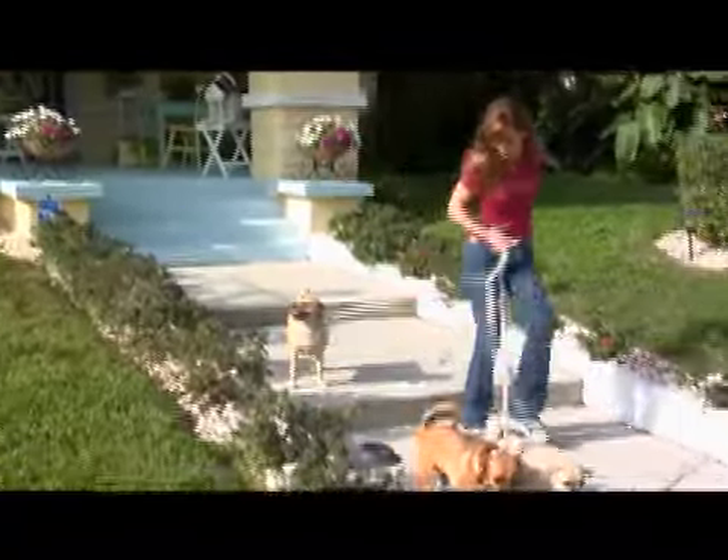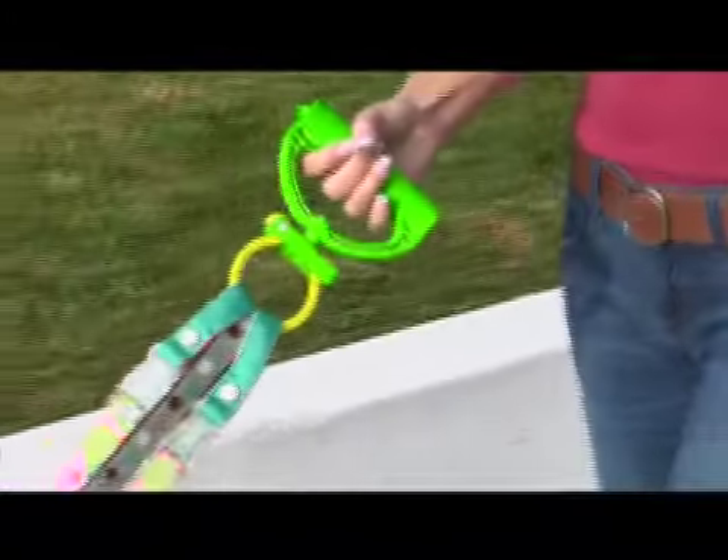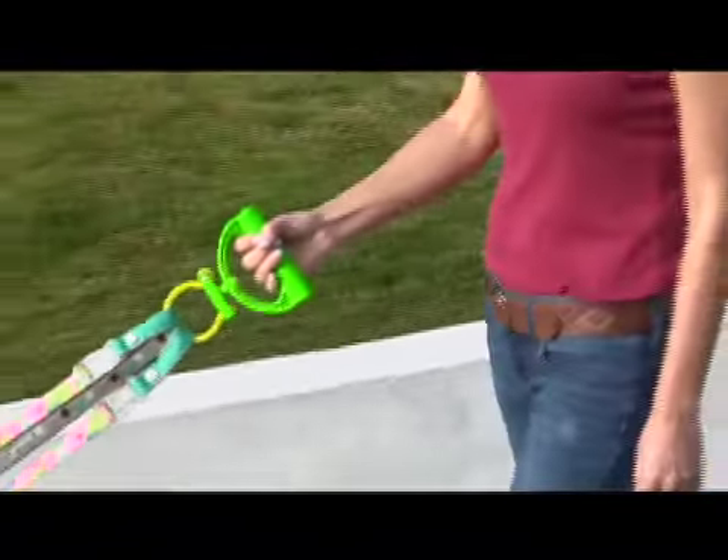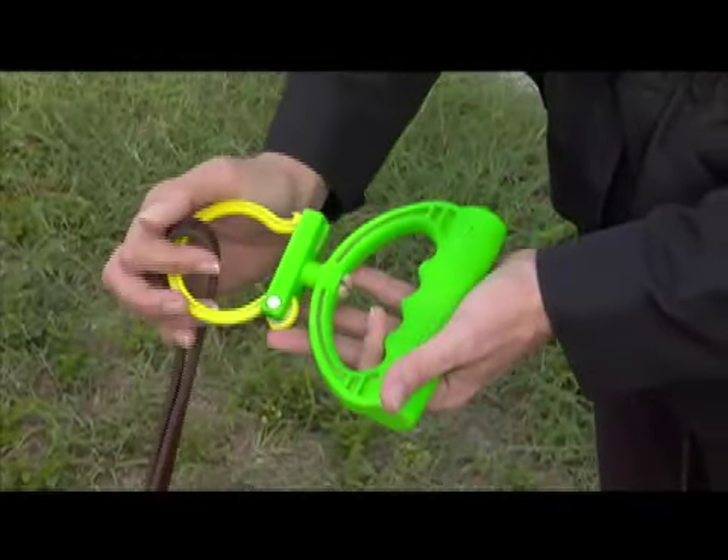Would you like to have your dog walk in the park be a piece of cake? Well, now you can with the Doggy Pal by Zoya — the convenient solution for walking your dogs, whether it's three dogs or one.